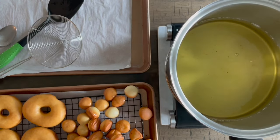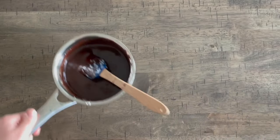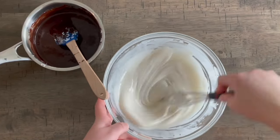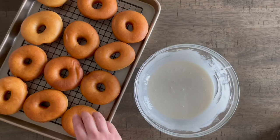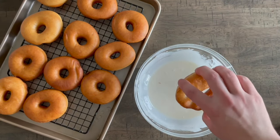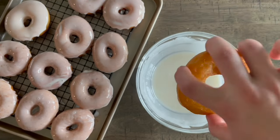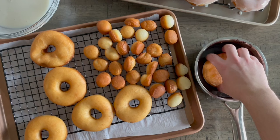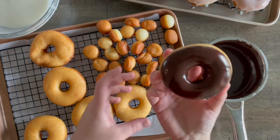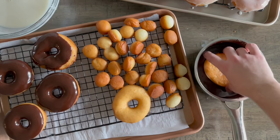Now for the fun part — decorating and glazing! If your chocolate got too thick, just add one tablespoon of hot milk and stir to thin it out. Give your glaze another quick stir. Let your doughnuts cool for about 10 minutes before glazing. I like to glaze a whole dozen first since we love plain glazed doughnuts. Keep in mind these aren't as sweet as store-bought — I don't like overly sweet things. If you want them sweeter, double dip in the glaze after they cool.